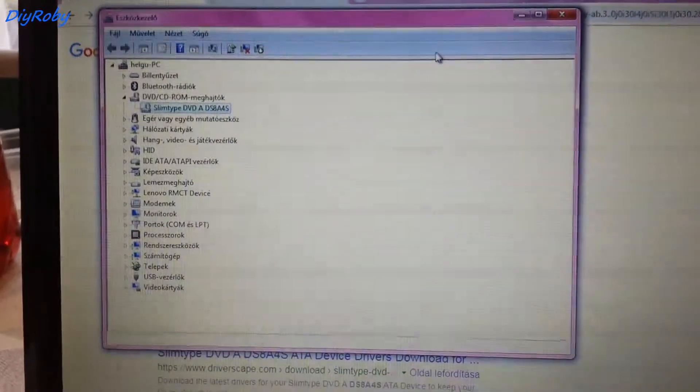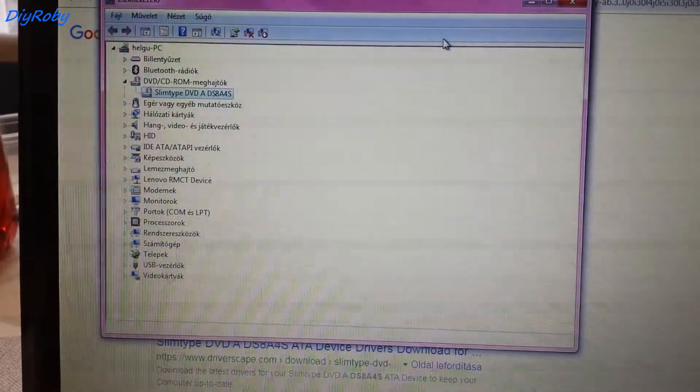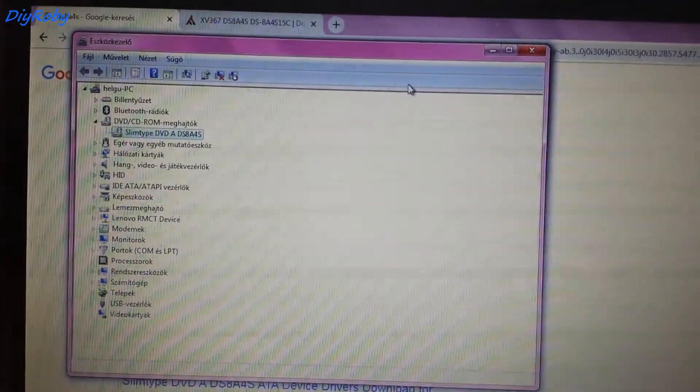Just a short video to show you how to find what size your DVD drive is in millimeters, so you can get the appropriate caddy for it.